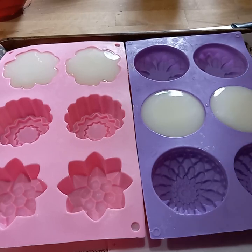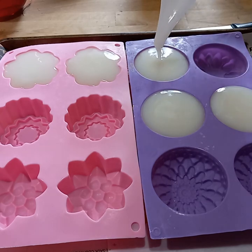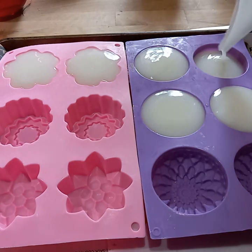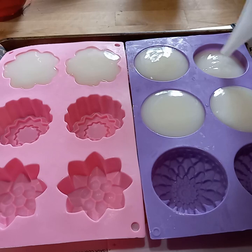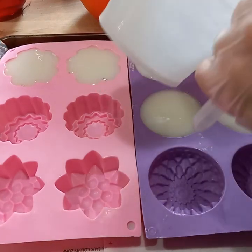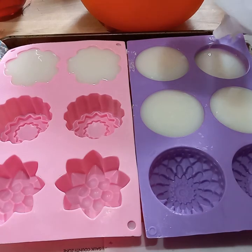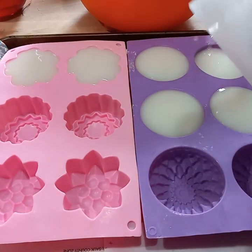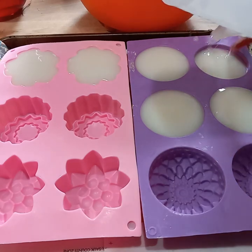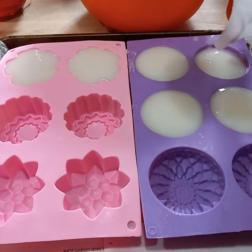I will link my previous dish soap video at the end of this so you can go to it if you're curious to see a lather test. I did a lather test on that first video so you can see how well they bubble and foam up and how easily they clean. Because coconut oil by itself is super cleaning and not very moisturizing, it just makes the most amazing dish soap. It rinses very clean and there's never any kind of greasy film to it.